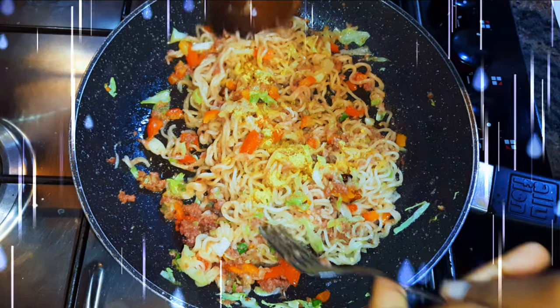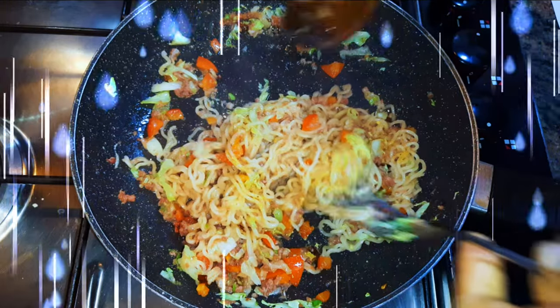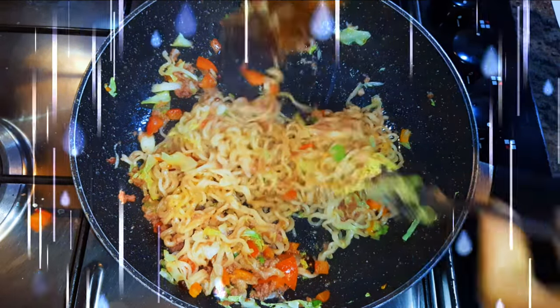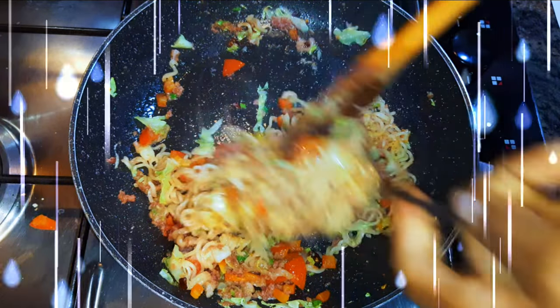Welcome back to my channel! Today, as you can see from the title, I'll be showing you how I make my quick and easy noodles recipe. If you're so hungry and you don't feel like cooking, this is a great one for you.